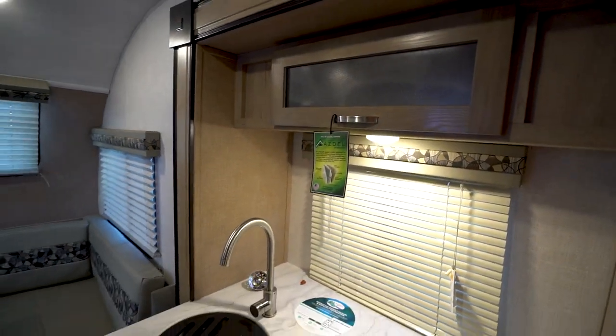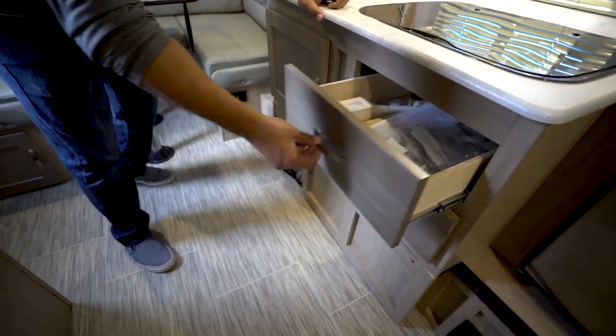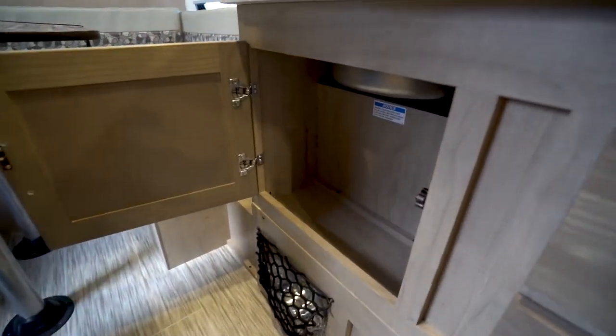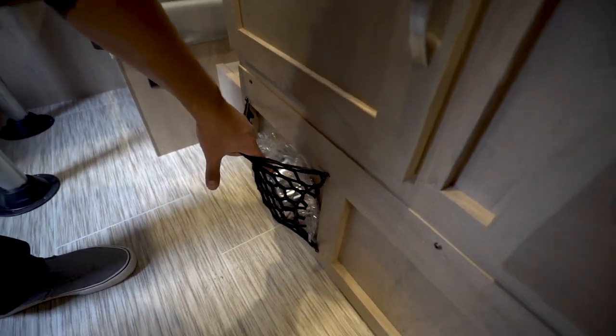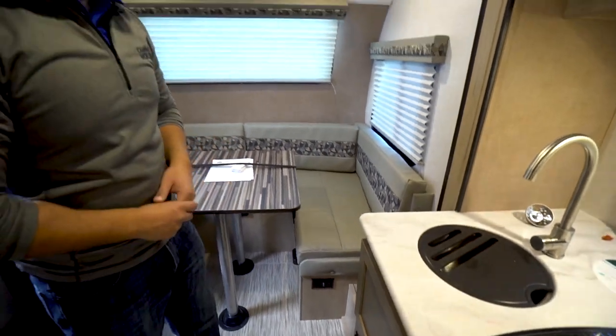A little bit of storage right up top, and if we drop down, you'll see two full extension ball-bearing drawers — perfect for all your flatware and everything else you need. A little bit of storage there as well. If you are a pet lover, you'll probably appreciate this — not only do you get the bowls, but more importantly, you have a convenient spot in which you can store those.